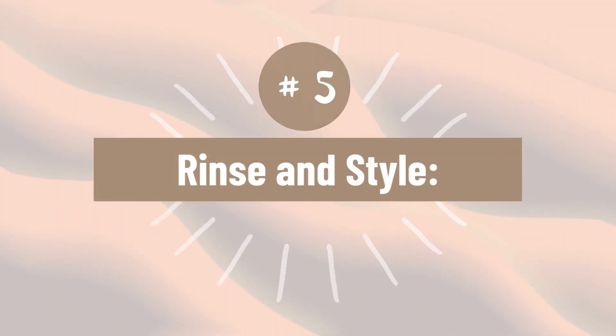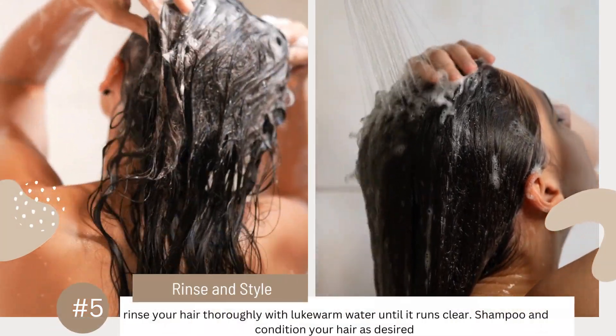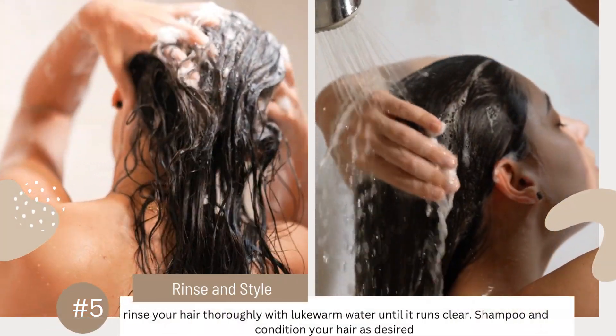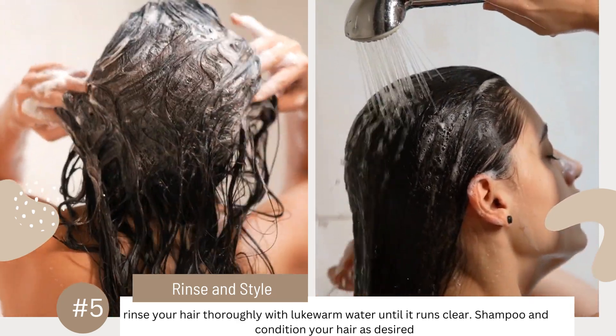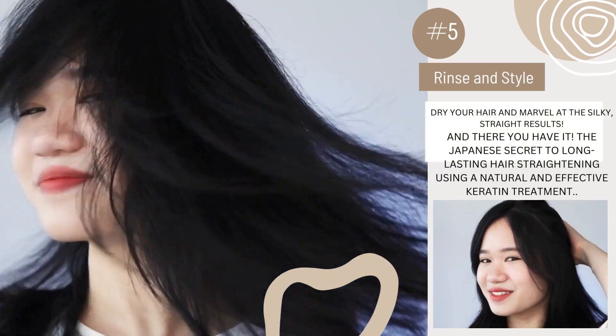Number 5. Rinse and style. After the designated time, remove the shower cap and rinse your hair thoroughly with lukewarm water until it runs clear. Shampoo and condition your hair as desired. Dry your hair and marvel at the silky, straight results.